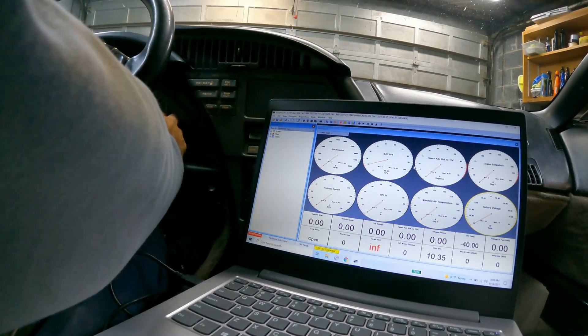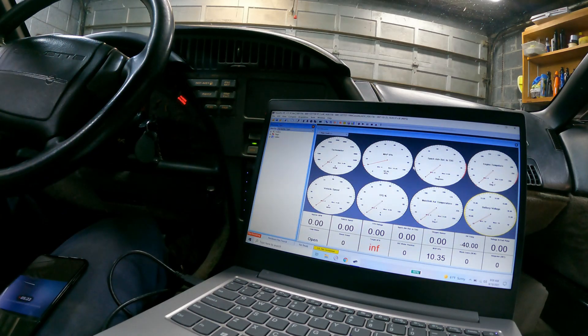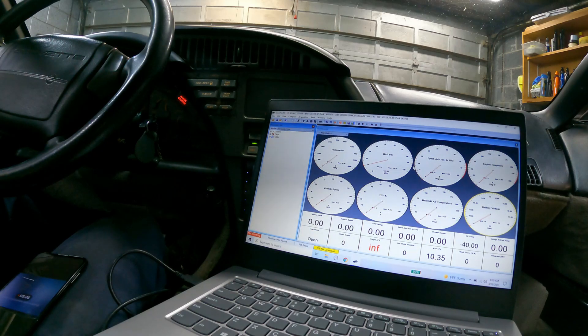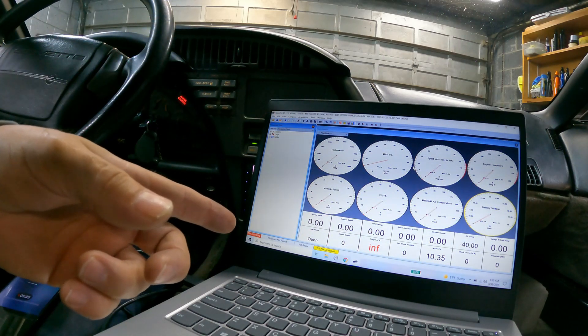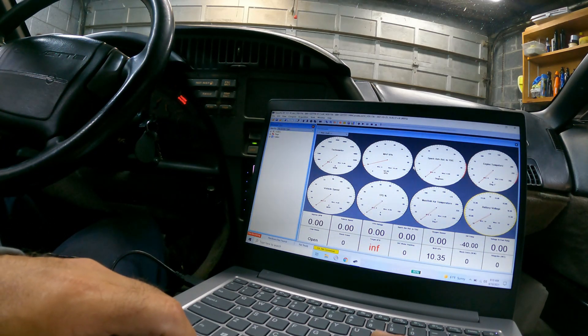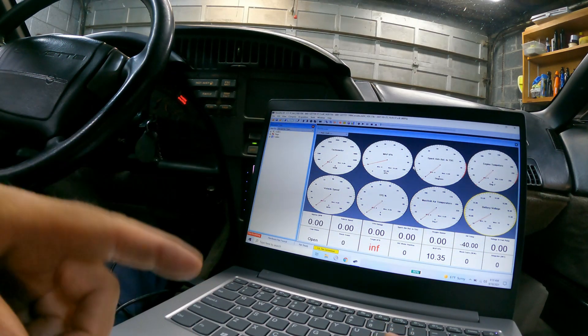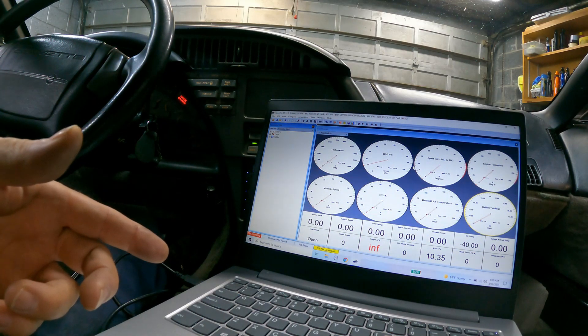Basically, turn your car on. One thing specific to a '90 Corvette — starting in 1990 they began using a CCM, or body computer, which is buried in the dash. You need to silence that, so you need to have the correct file that automatically silences it when you connect. Otherwise you won't be able to connect. That was what was causing the problem on my phone ever since I upgraded to Android 11.